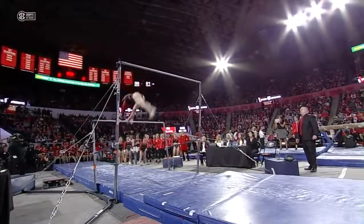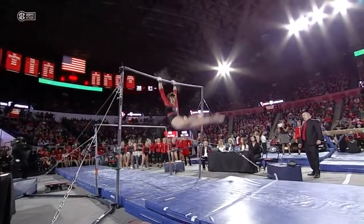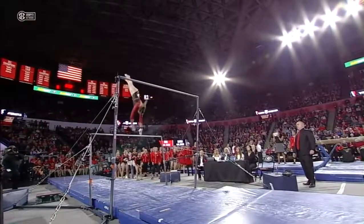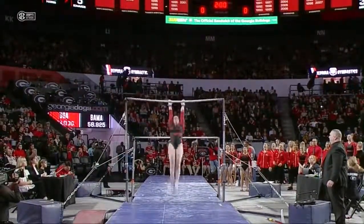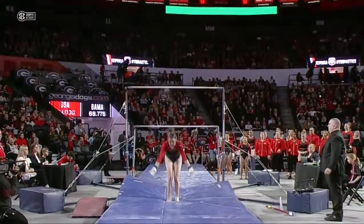Megan is an alternate for the 2016 Olympic team for Canada. So a toe full — it's a toe circle to handstand, to a pirouette, to a immediate cast. Overshoot. Bonus points, people, that's what we're talking about. You've got to get to a 10 somehow, and connecting those skills — no other team does that.